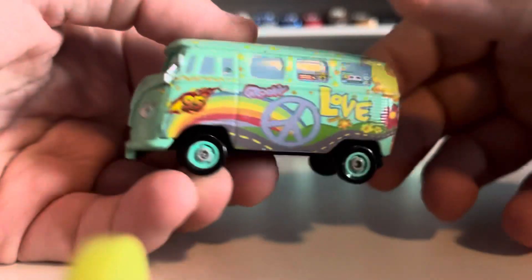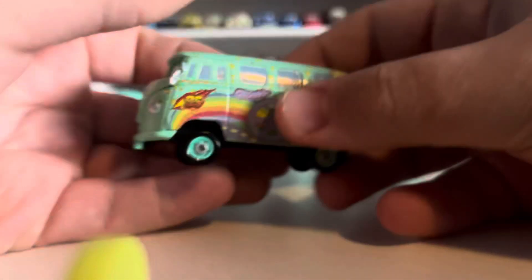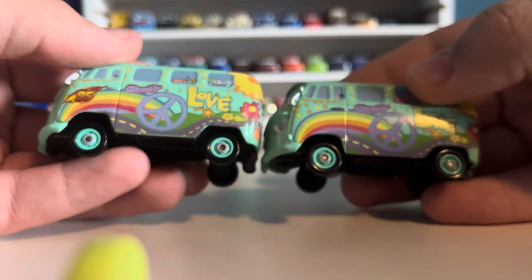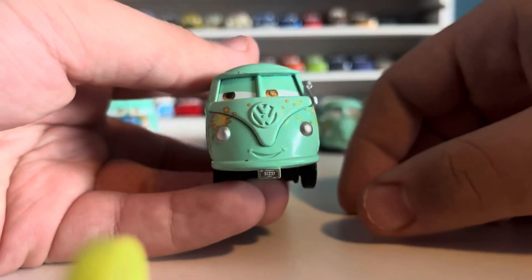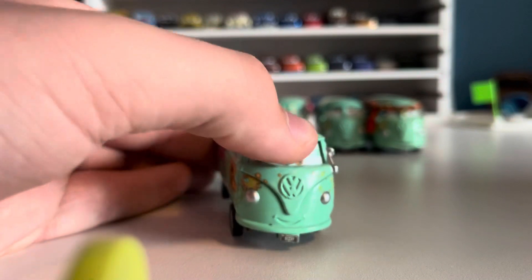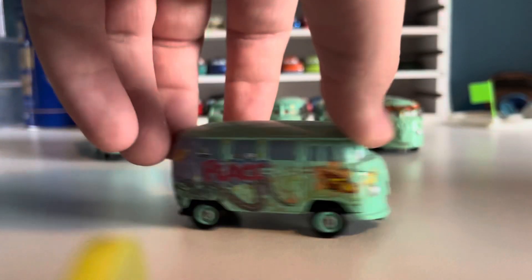Next is the Cars 2 variation of Fillmore without the headset. I believe this came in a two-pack with a Lightning McQueen variant. It is your normal Fillmore — if you compare it to the original, there's no real difference apart from the number 95 logo decal on the side, as well as the expression looking to his right, which looks pretty clean.